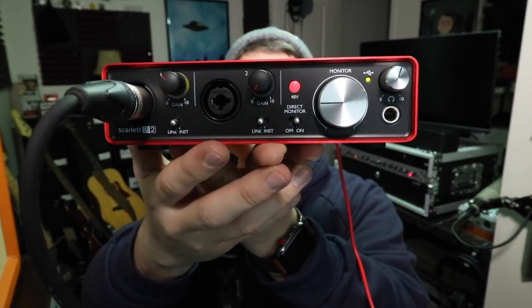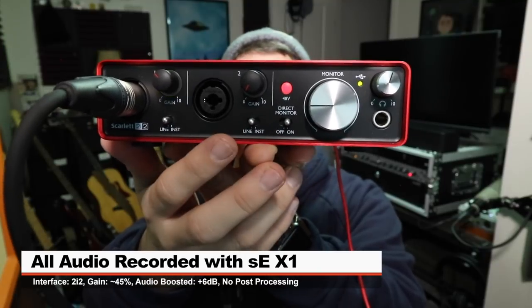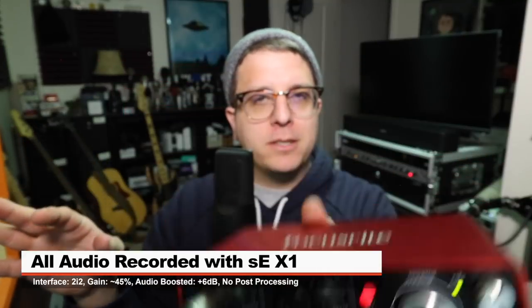For this review the mic's connected to the 2i2 second gen, 48 volts phantom power on, and mic gain at around 40 or 45%. Not going to do any post-processing, compression, or EQ, but I will boost it in post — check the doobly-doo for that information.